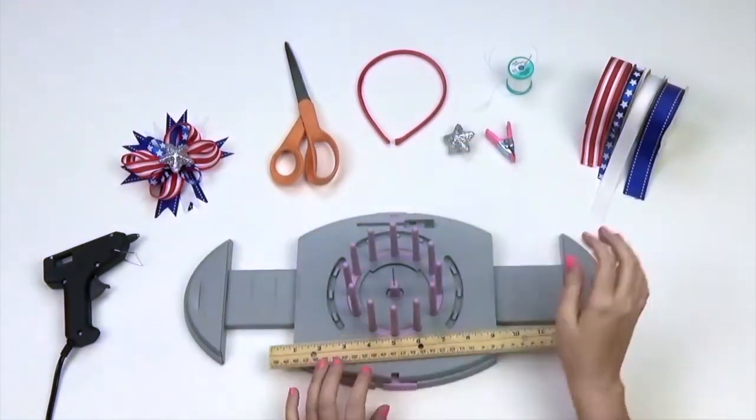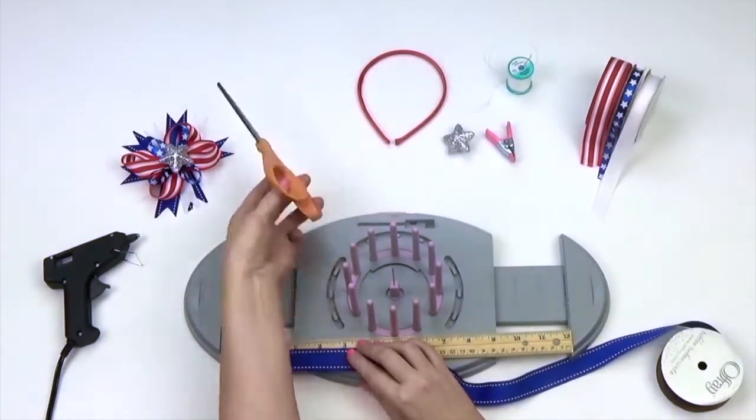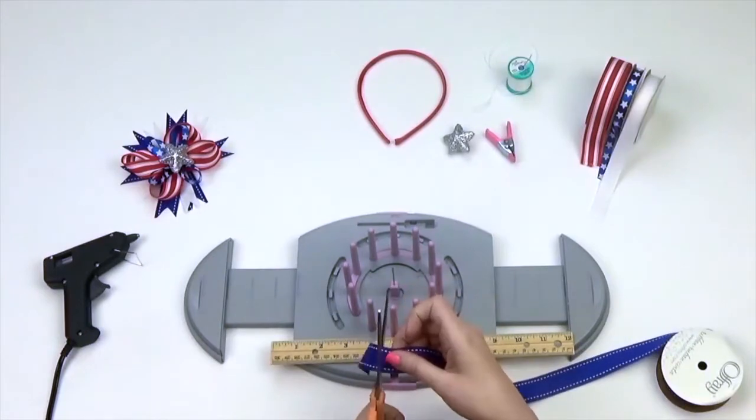Measure and cut a three inch strip. I'm using four Afre ribbons coordinating in red, white, and blue. You'll want to use different widths for this project.